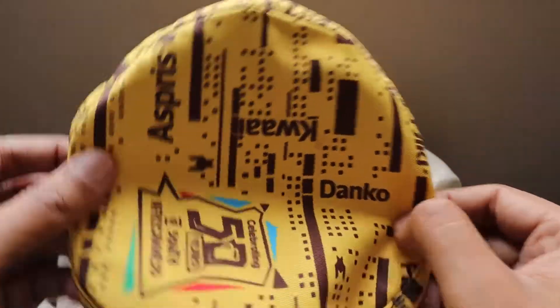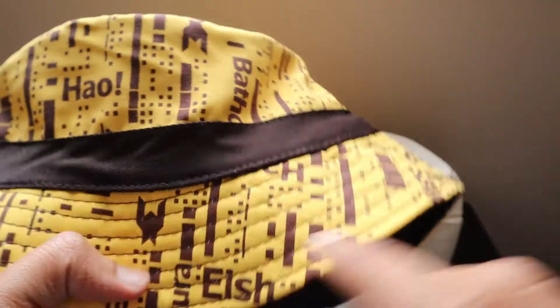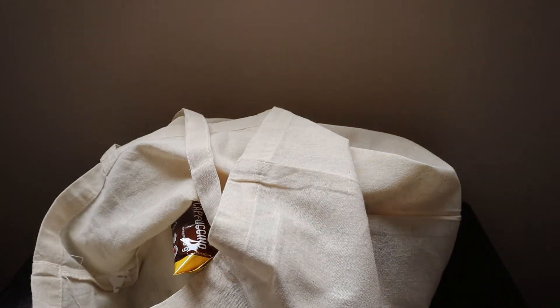Words like 'danko,' 'eish,' 'kawaii,' and many other local slang words we use are on this hat. It's really nice and I really like the design and everything. It also has the Gert trademark on it. Keeping it aside, let's see what else they have sent us.